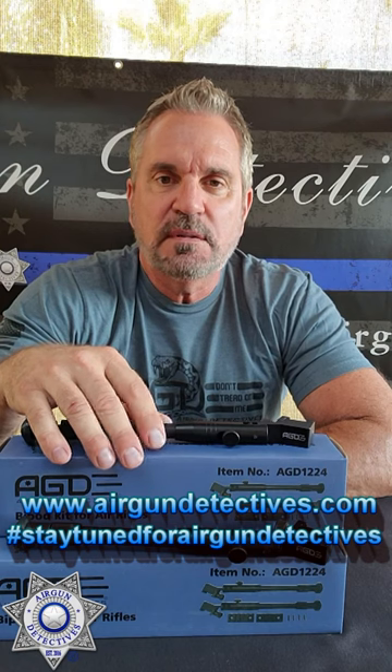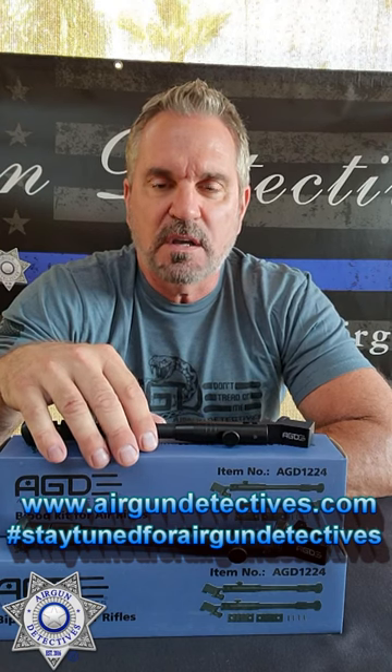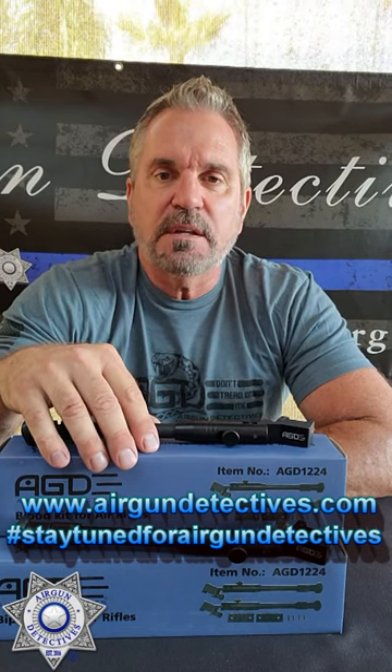Check out my website when you have a chance. If you're interested in these, I'll leave you guys a link, and don't forget about my inventory. I keep putting more inventory up there, and I only usually have one of a kind, so when it's gone, it's gone. Stay tuned for Airgun Detectives.